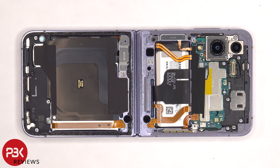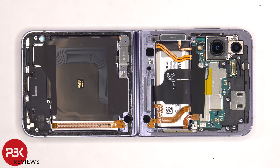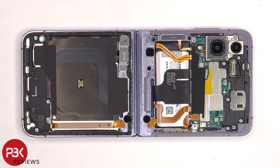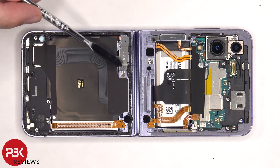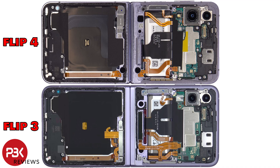Another difference: on the Z Flip 4 there's only a single millimeter wave 5G antenna on this side, compared to the Z Flip 3 which has dual — one over here and one over here. Surprisingly, there's still a slot in the frame for a second millimeter wave antenna. Also, for the bottom half on the Z Flip 4, the connector is on this side, compared to the Z Flip 3 which is on the other side. Here's the comparison picture between the two.